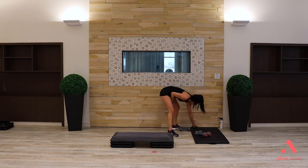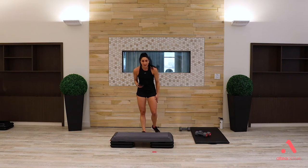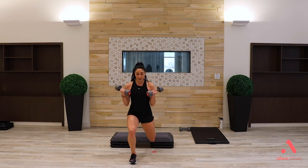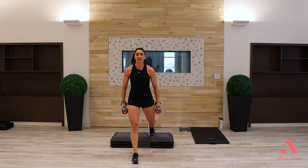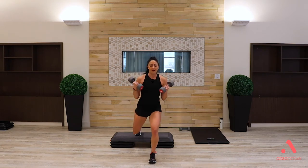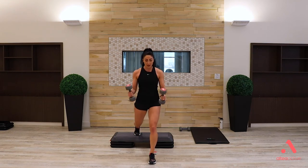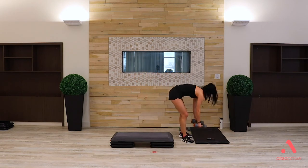Grab a set of weights for biceps — we're starting our HIIT circuit with split squats. Right toe on the bench, weights in hand. Down and up — 40 seconds of work. Focus on your recovery through your cardio system while you strength train. Dig that front heel into the floor. Switch legs — same thing, drop down and rise up. 20 seconds each side, don't worry, we've got two rounds. Move to your own pace. Focusing on muscle activation: quad, glute, biceps.